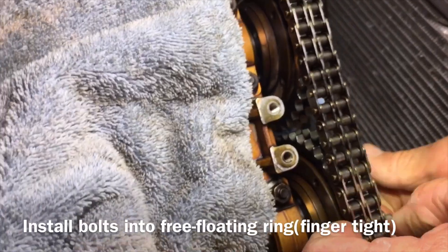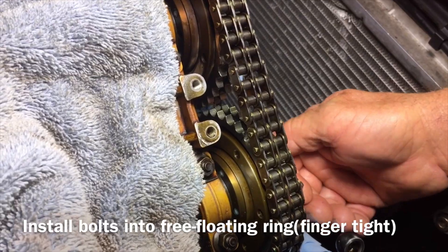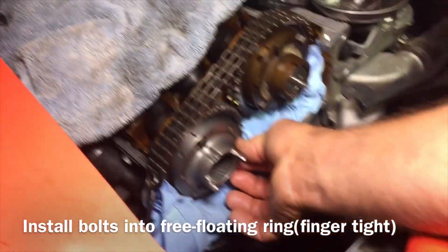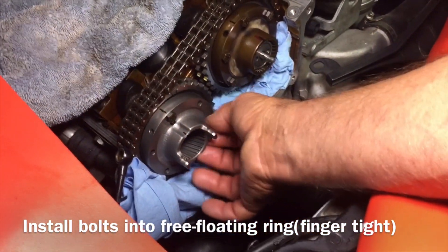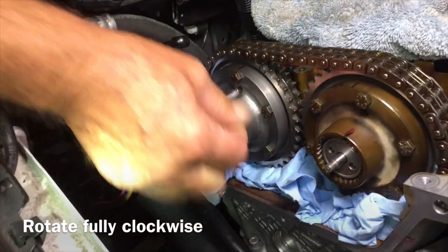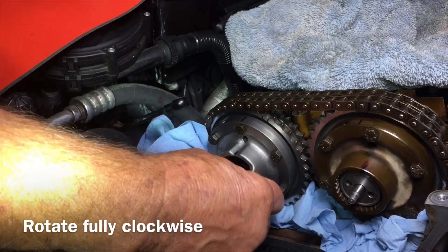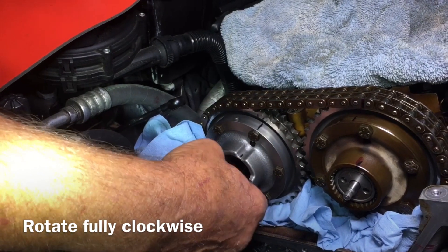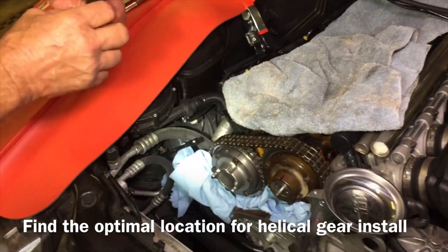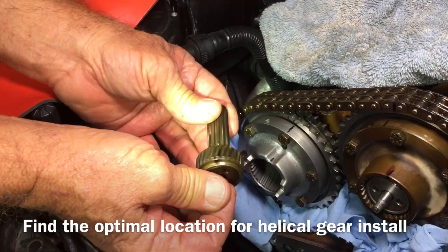The hub can still turn freely — about 30 degrees of movement. Put the rest of the bolts in just finger tight to get that ring aligned properly. Then take the hub and turn it all the way clockwise until it bottoms out — that's how much it moves, about 30 degrees. I've already pre-adjusted this and made some marks. This gear is what will actually set your timing.